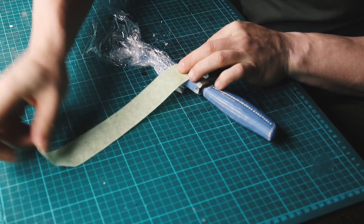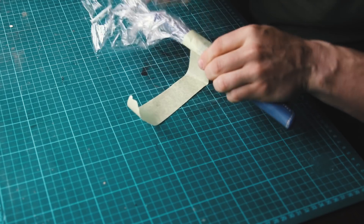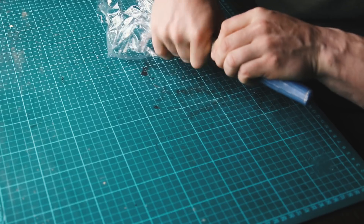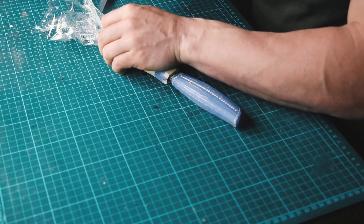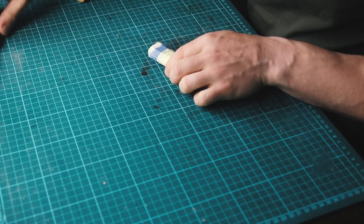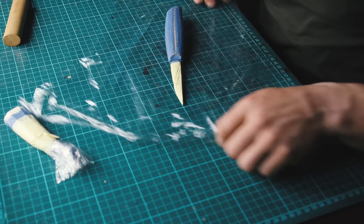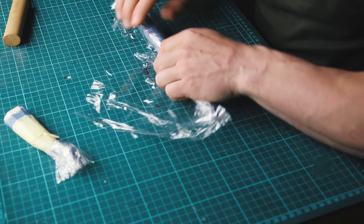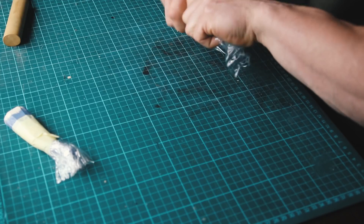I'm using some masking tape here to hold the sandwich wrapper onto the lester — just wrap it around a couple times. As we're using a wet molding technique on the leather it's important to also protect the knife entirely from the moisture, especially the blade and of course the wood of the handle.